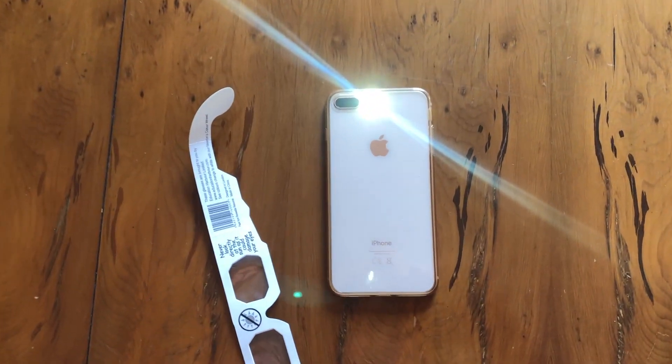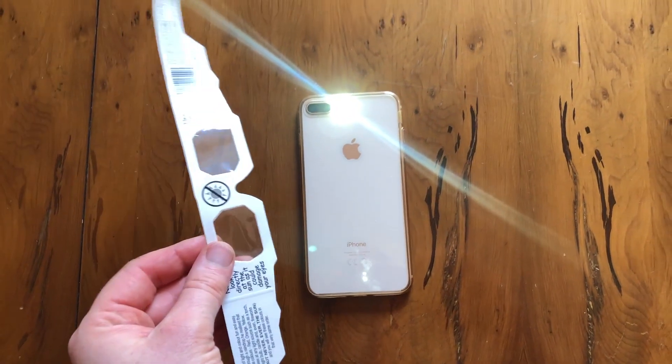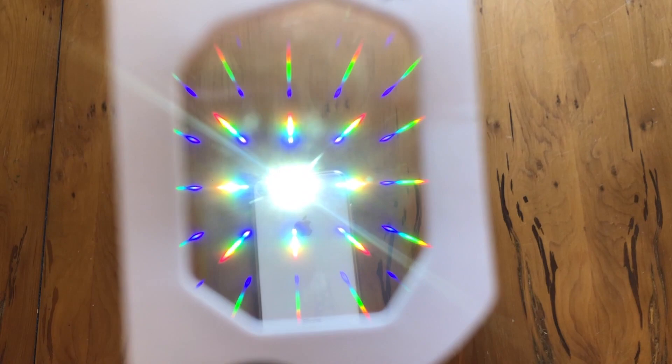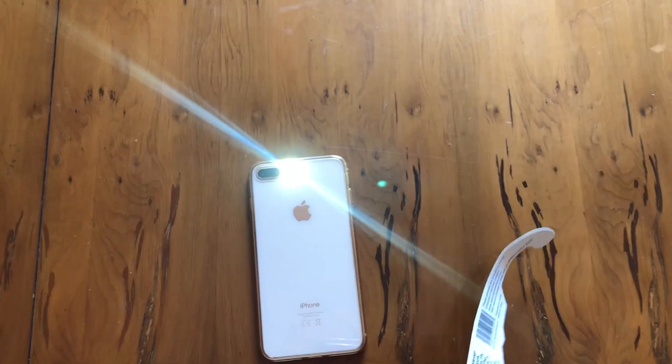Now can you see that there is a white light on this phone? What I'm now going to do is use a pair of diffraction grating glasses to show something magical inside this white light. Can you see that? So inside this white light are all the colours of the rainbow, and we're going to show you how this white light has all the rainbows inside of it.